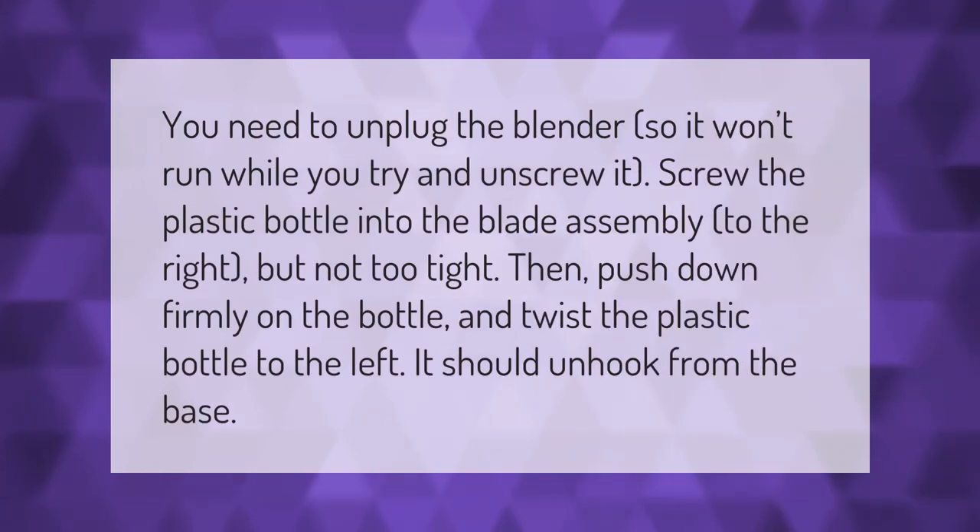You need to unplug the blender so it won't run while you try to unscrew it. Screw the plastic bottle into the blade assembly to the right, but not too tight. Then push down firmly on the bottle and twist it to the left — it should unhook from the base.